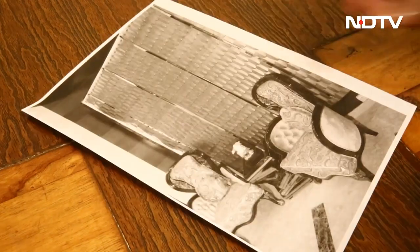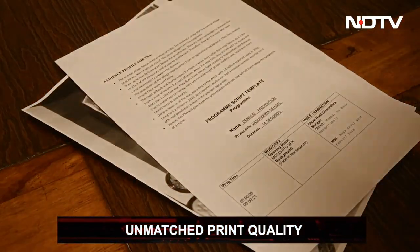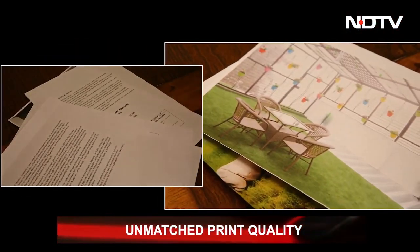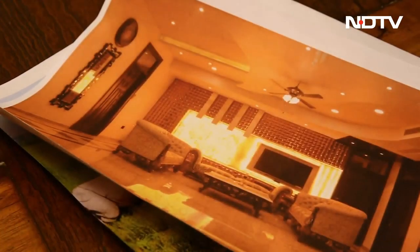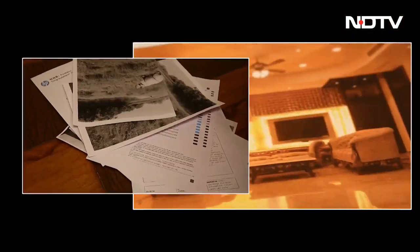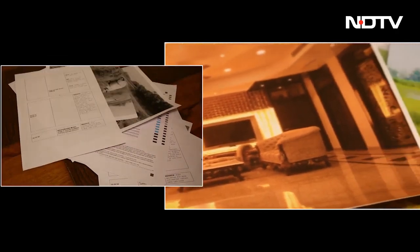The print quality itself is exemplary. The print resolution for black is 1200 by 1200, and for color it is 4800 by 1200. Both are not bad, but images come out better in color — the details are amazing and the color depth and accuracy is unmatched.